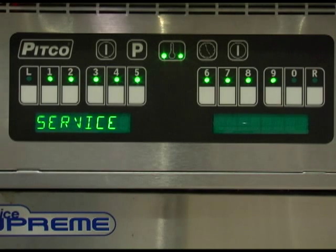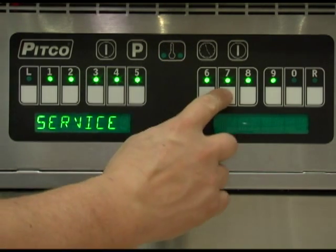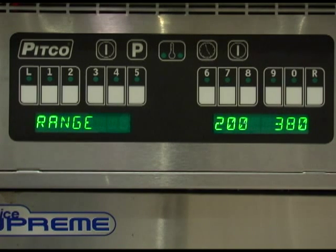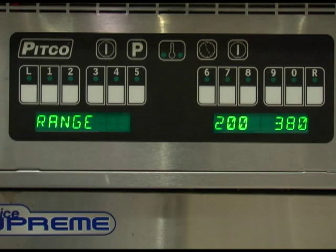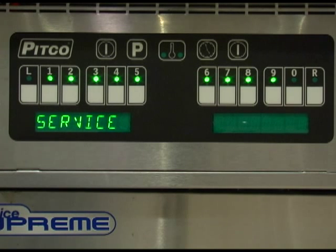With the display at service, press key number 7. This display shows the temperature range in which the controller can be set. There are no adjustments available on this setting; it is only for informational purposes. To return to the service menu, press the program button.